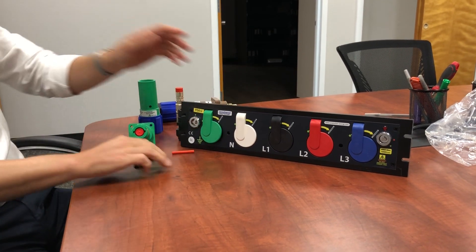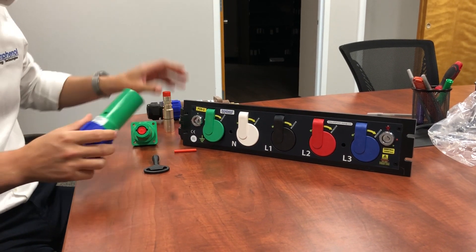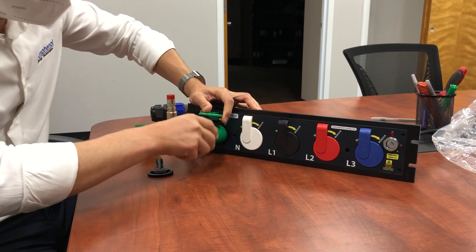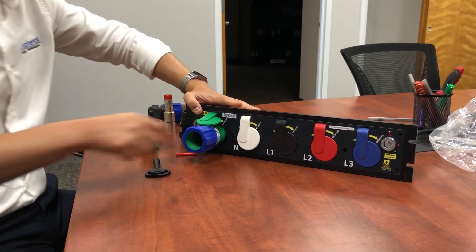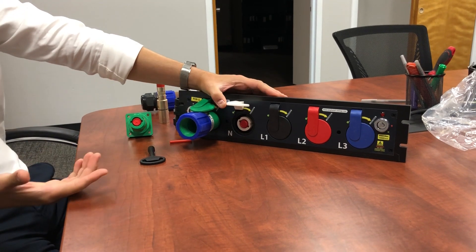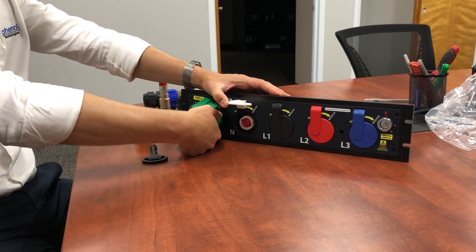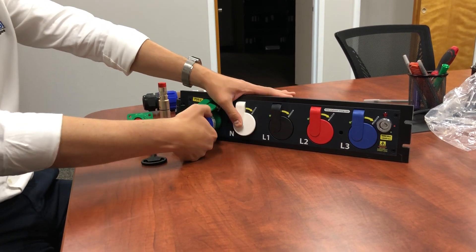This connector is not fully assembled here, but the key thing is that when you mate it, it opens the next phase, and the same happens the other way around — you will need to demate the phase before you remove the grounding of the equipment.